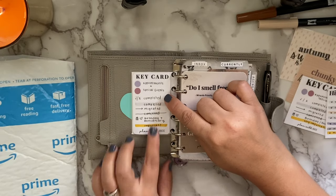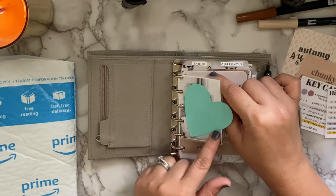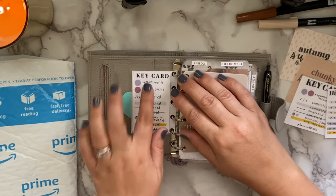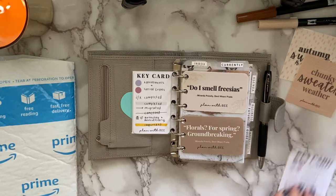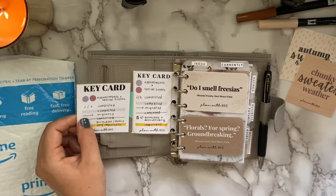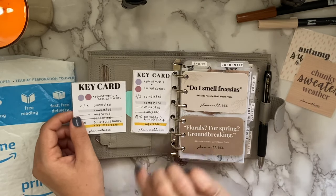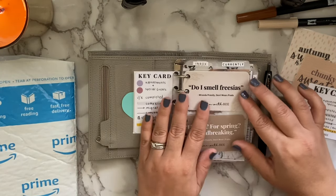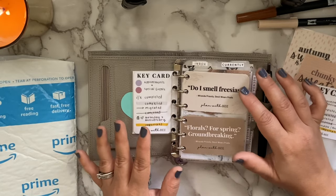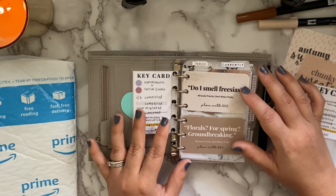Jumping back to the front of my planner — here is the key card version in business card size. I just have it taped to the back of a photograph so when I open up I can see my key card. You can see the difference in sizes: the business card one is a little bit taller and slimmer. So two different sizes are available.